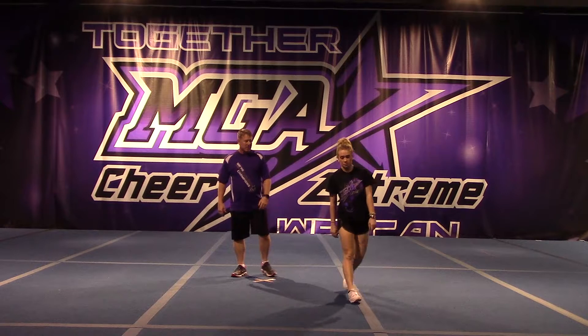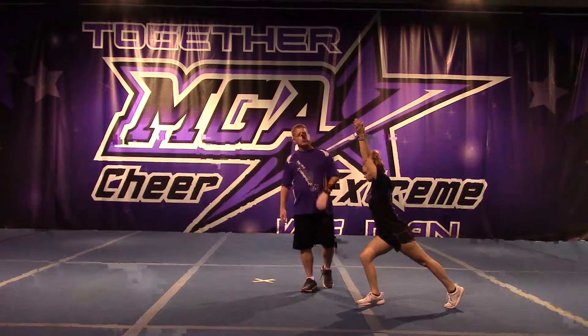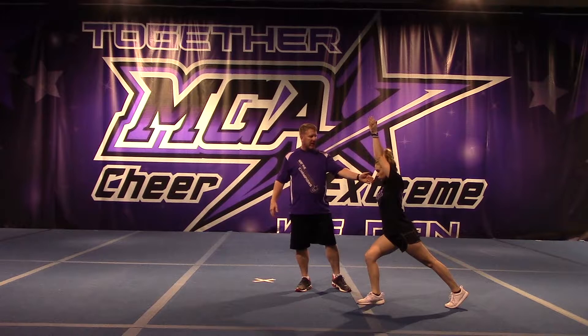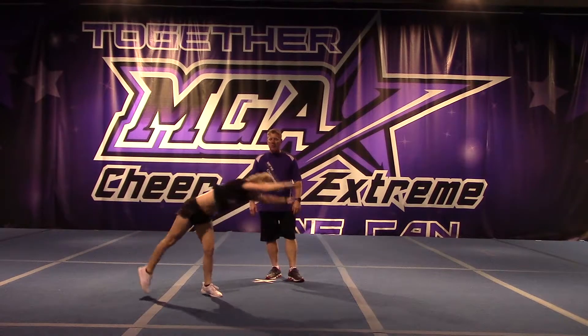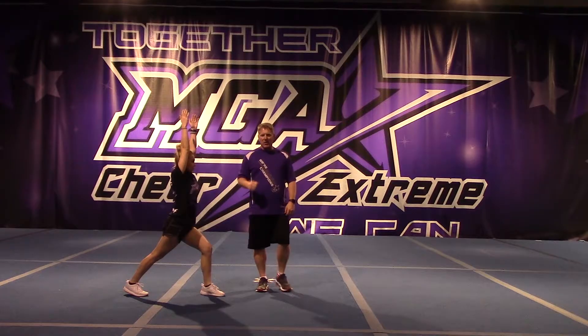Courtney's going to start in a lunge. Whatever leg they have forward is the way that they go. Notice that Courtney has her right leg forward, so this is called a right cartwheel. She starts in a nice lunge that we learned in level 101, and she's going to go ahead and do the cartwheel, kicks all the way through, and when she finishes she wants to finish back into a lunge with her arms up. Great job Courtney.